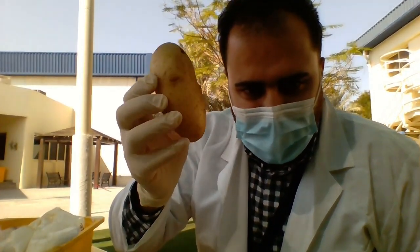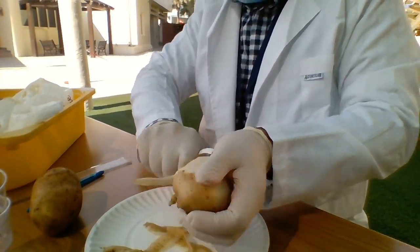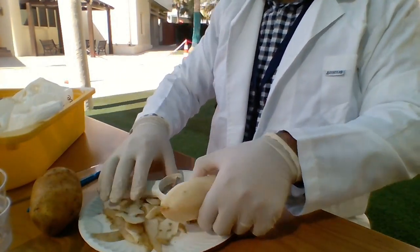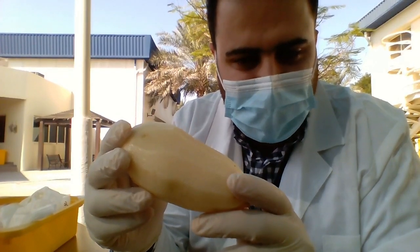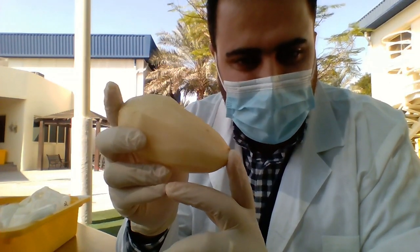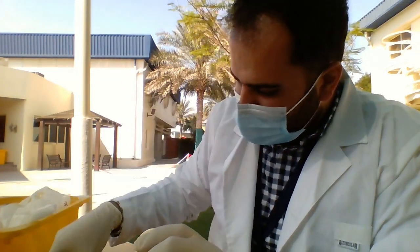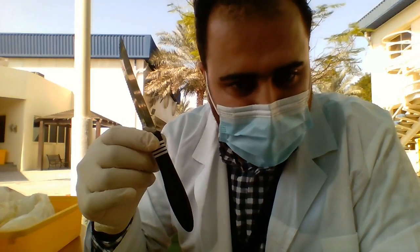First of all, I'm going to start by peeling the potato. After that, I'm going to use the potato as a demonstration for the cell. The main idea is I need to create different cubes of different sizes. These sizes are going to be one centimeter cube side, two centimeters, and three centimeters. In order to do that I'm going to use a ruler. I prefer you use a plastic knife for safety.